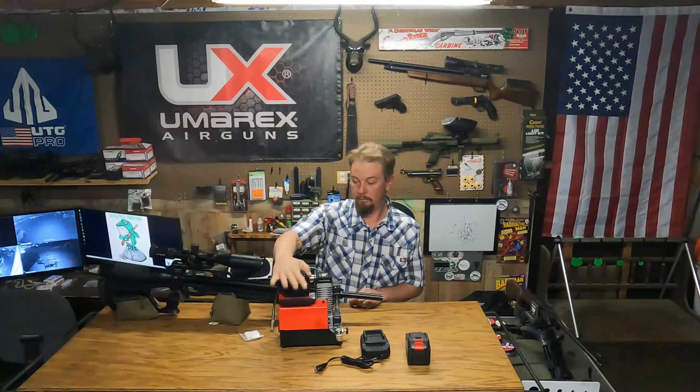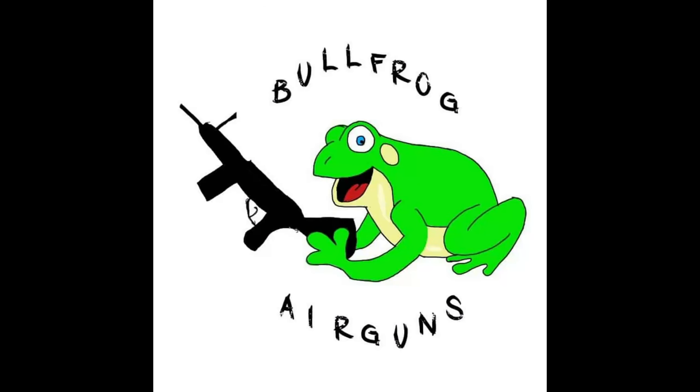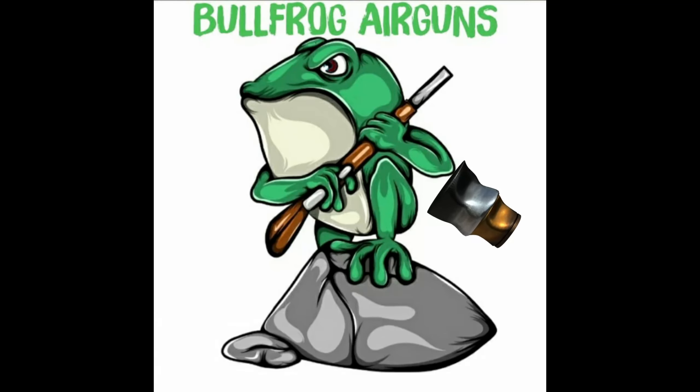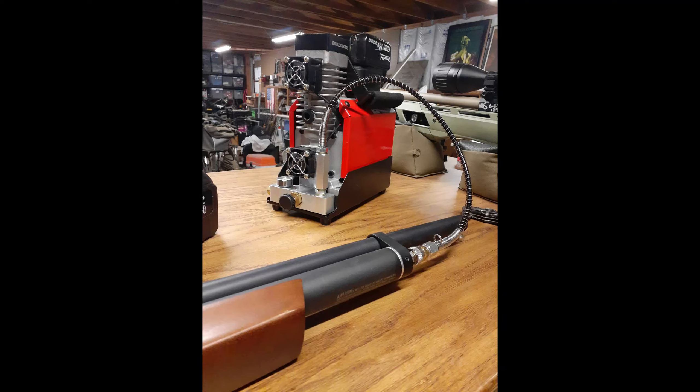That Makita battery — which is a 5.0 amp hour — only used half its charge to top off three guns. The battery that comes with it is a 7.8 amp hour, so my 5.0 is only halfway down after three fills. That gives you quite a bit of shooting and the ability to top off with just one battery.